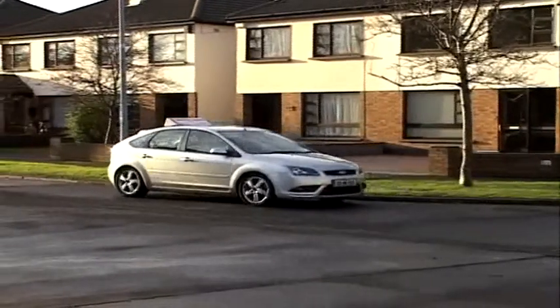Keep looking, keep the curb in view, and keep straight with the curb. Finish up within half a meter of the curb when the examiner tells you to stop.